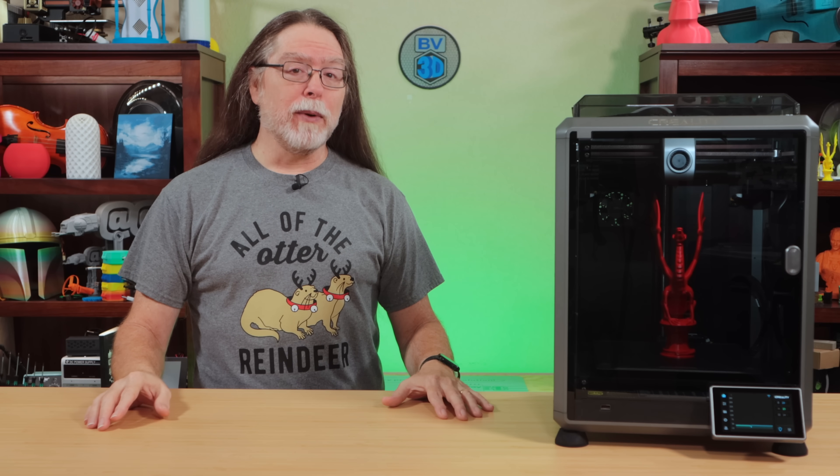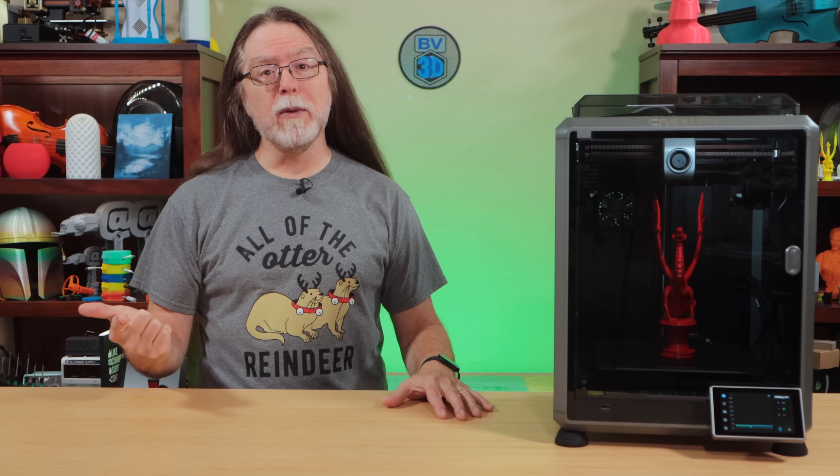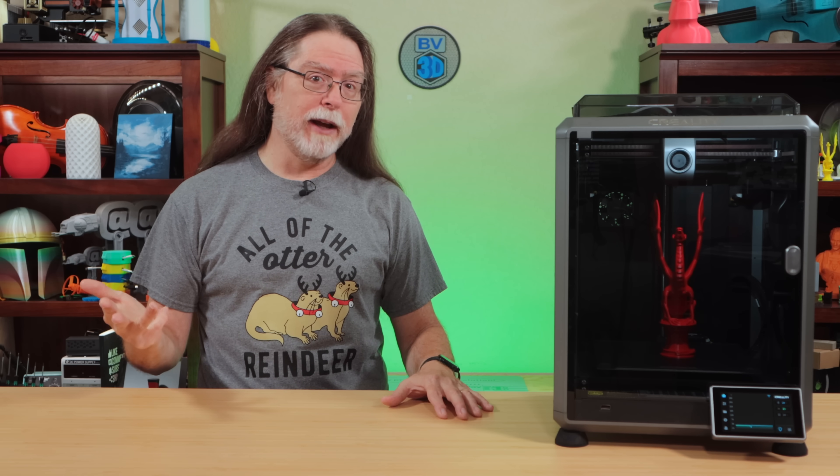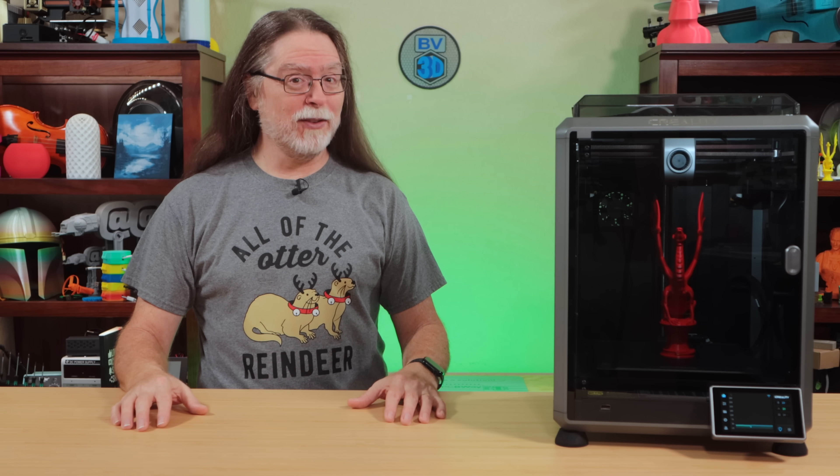Hello, 3D printing friends, and welcome back. Creality sent over their K1 3D printer a little while back so I could show it to you. We'll cover the specs and features, look at a few prints, and go over what I like, what I don't like, and give you my overall opinion on it. So with that, let's get right into it.